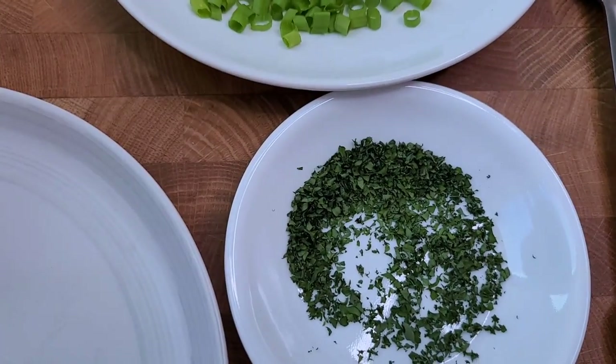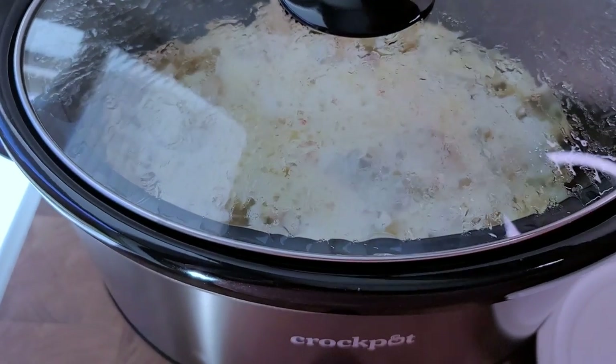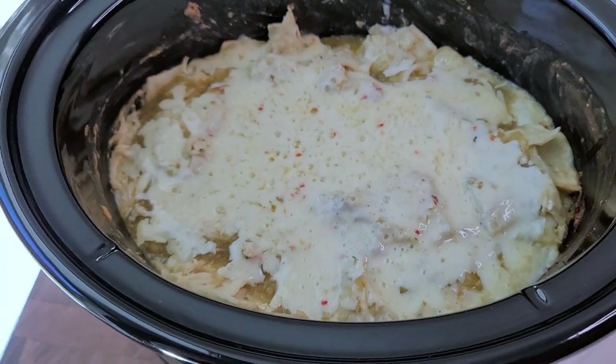Once it's done, I'm going to add chopped parsley and chopped scallions. My casserole is done — it smells amazing and I can't wait to serve this. It's very simple to make and it's so good.